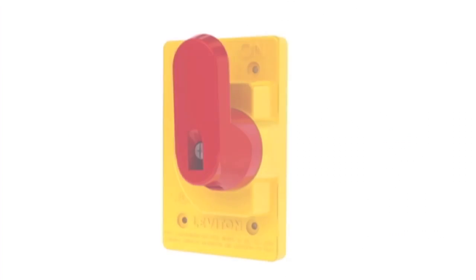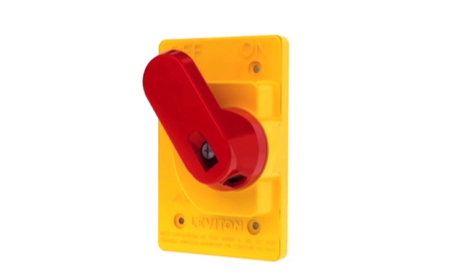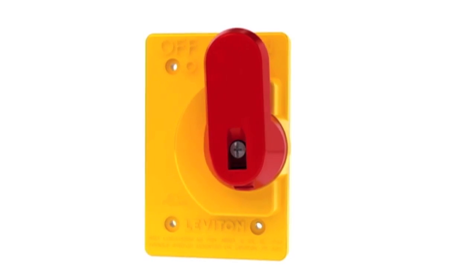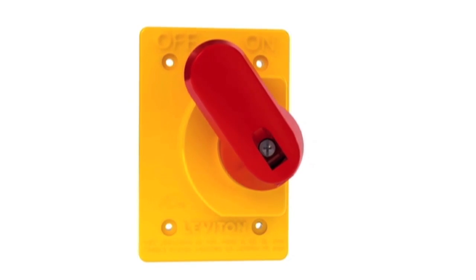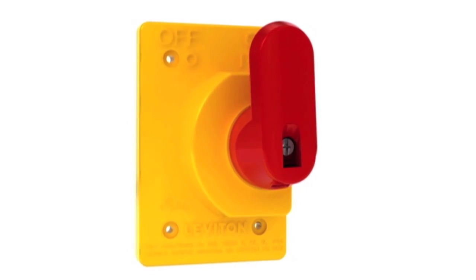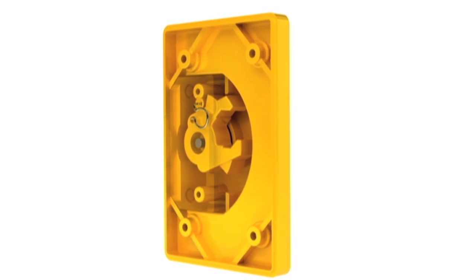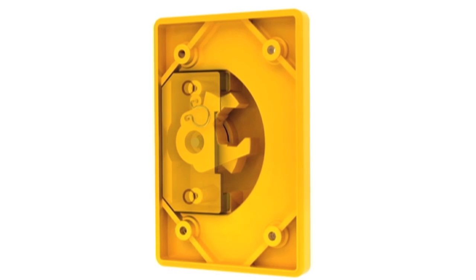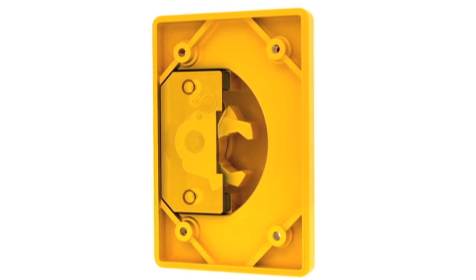The WetGuard toggle switch cover features a full-size handle for actuating any 15 to 40 amp single throw toggle switch, including manual motor starter toggle switches. The integrated lockout feature of the handle meets stringent OSHA safety regulations. The robust actuator ensures long service life.